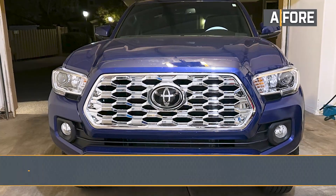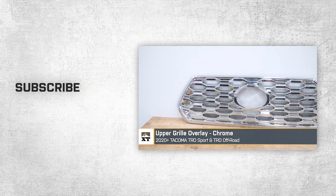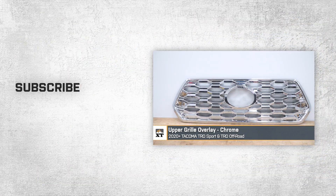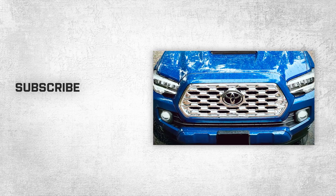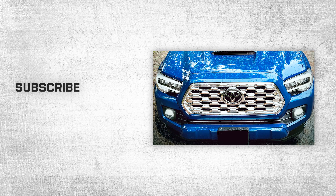That is going to wrap it up for the review and install of this Chrome Upper Grille Overlay, fitting all 2020 to 2023 TRD Sport and TRD Off-Road Tacomas. And remember, for all things Tacoma, keep it right here at extremeterrain.com.